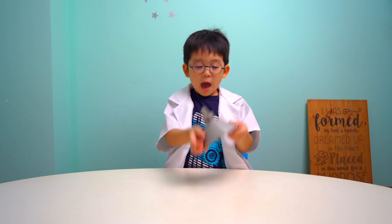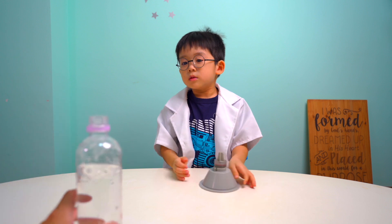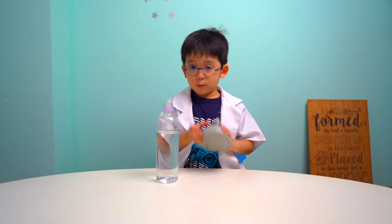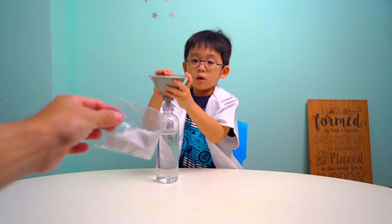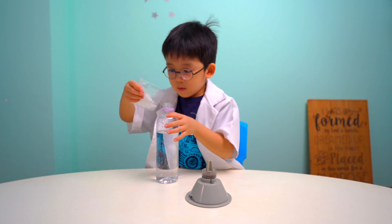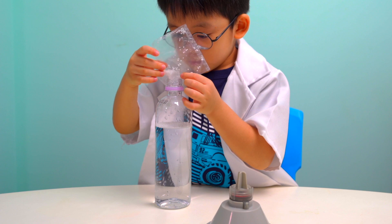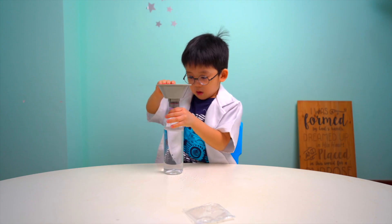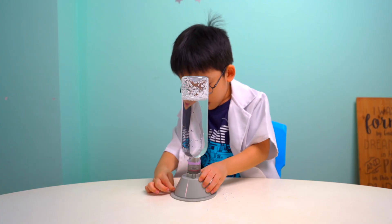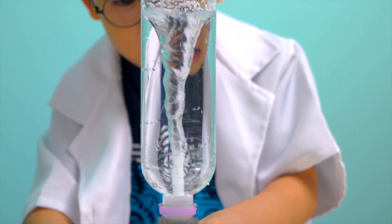I'm ready to make some tornadoes, yay! You need a bottle of water that is not full. You need to put some foam balls in first.